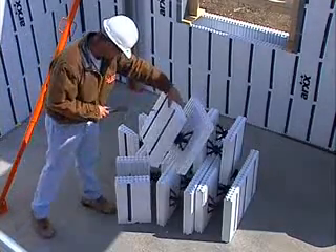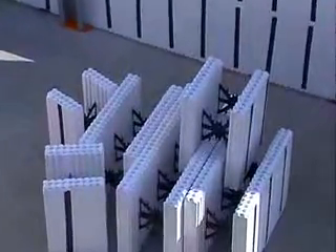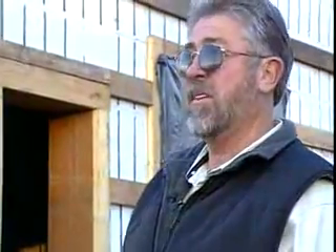Save the cut-off pieces whenever you trim a form. Another benefit of the ARCS system is its low waste factor. We can walk in this building right here and you can see the waste off of this 24 by 60, and we are probably 12 and a half feet tall. The waste we can put in a couple of garbage bags.